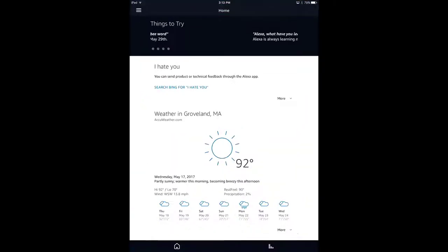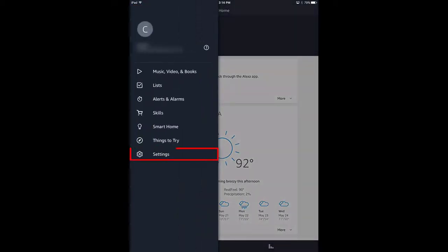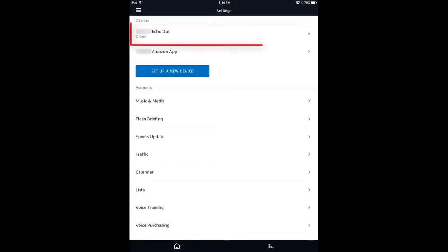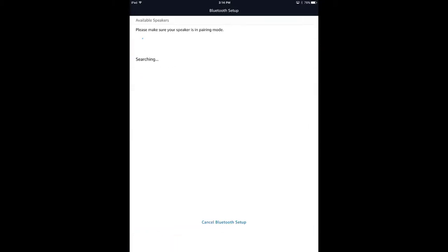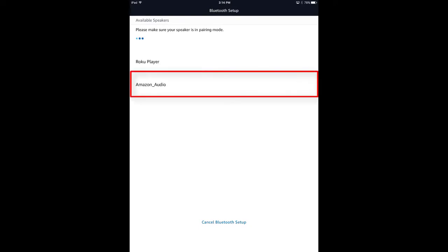Open the Alexa app and select Settings. Select your Echo Dot and then select Bluetooth, and Echo Dot will enter pairing mode. When Echo Dot discovers the Bluetooth audio receiver, Amazon Audio will appear in the list of available devices. Select it and Alexa will tell you if the connection is successful.